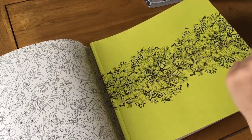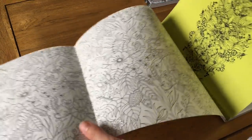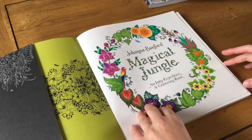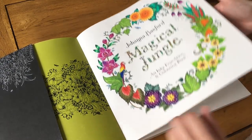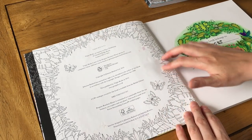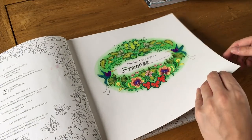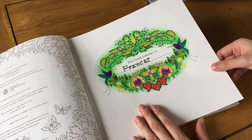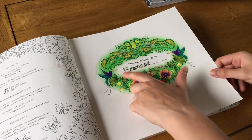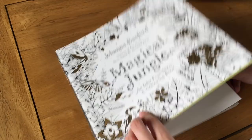It has a green cover with some jungly leaves, so you can take the whole cover off and use it as a page. We've got the title page here, the publisher info page, and the nameplate page.